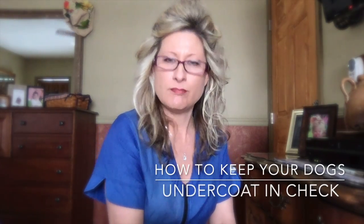Welcome back. I am Amy Lee, certified professional pet groomer since 2003, but to you I am your go-to groomer on the web. Today we are talking about double-coated breeds. I'm going to show you how to keep that undercoat in check, make it behave, make it work for you, but most importantly, let it do its job for your pet.